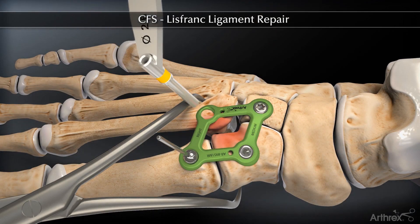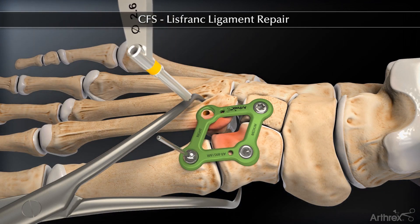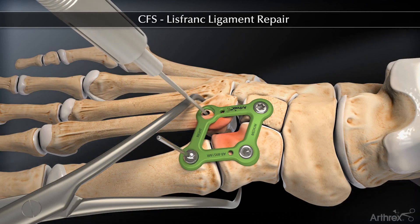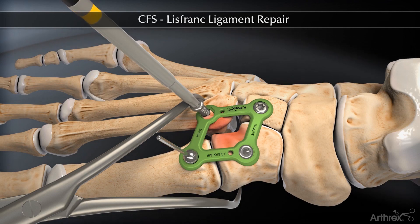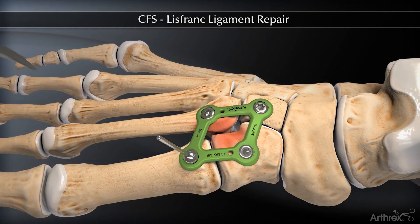The non-locking drill guide is then placed in an eccentric manner over the second metatarsal base hole and drilled with a 2.5 mm drill. The depth gauge is used to find the appropriate sized screw to obtain bicortical fixation. The 3.5 mm non-locking screw is then placed eccentrically in the oblong hole, and as the screw is advanced, compression is obtained across the Lisfranck joint.